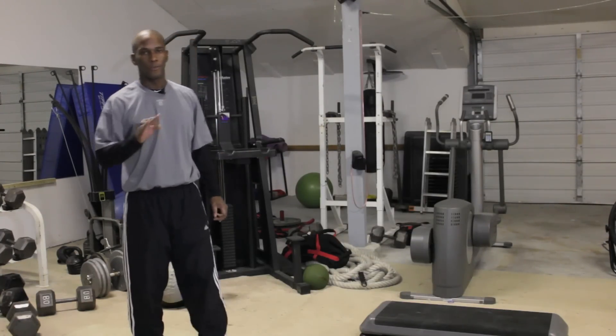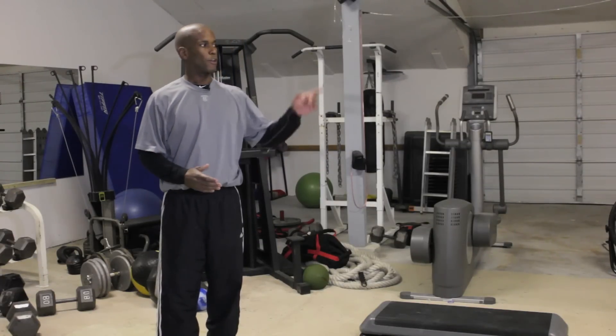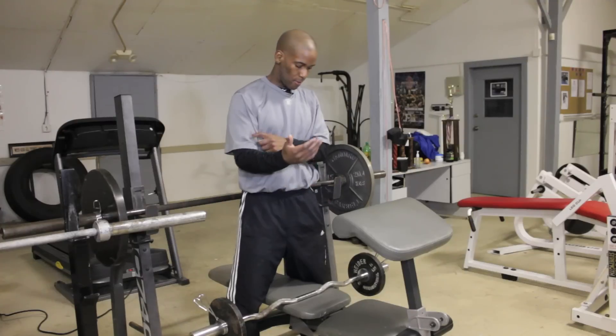So we have two tricep exercises. Now let's get into the biceps. I'm going to start off on the other side of the gym with our preacher curl. Now we have our first bicep exercise. We've got two nice tricep exercises for you — now let's jump into the preacher curl for your biceps.